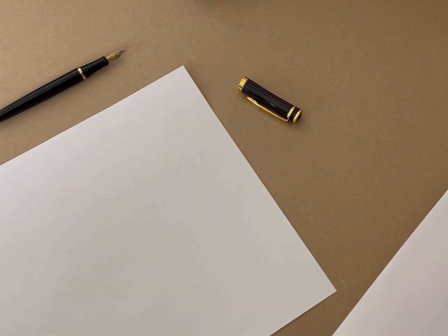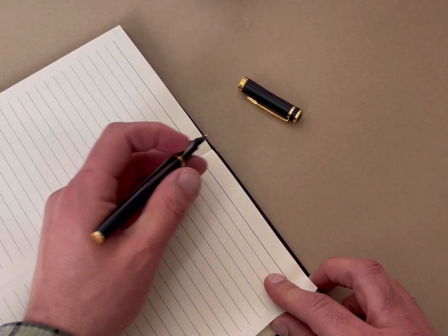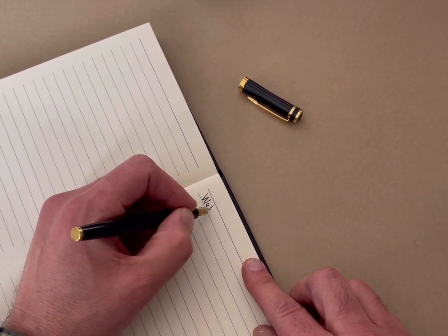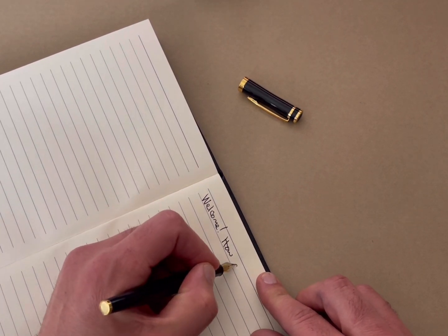So if you use this for a journal or for taking notes or anything like that, you should not have a problem. It's about like copy paper, maybe just a little bit thicker, but this would work for a normal journal entry or taking notes. This pen writes so good — it just really, really flows. I really enjoy it.